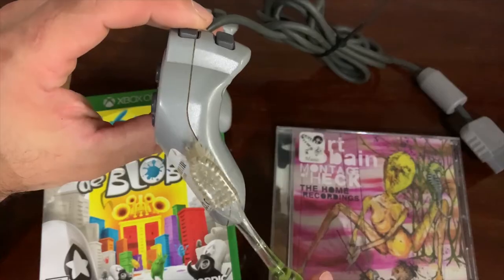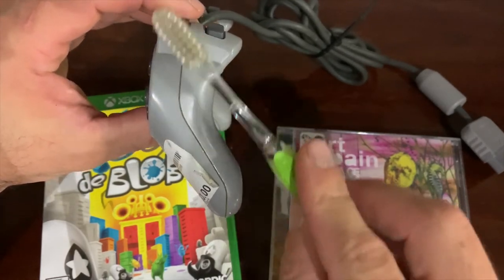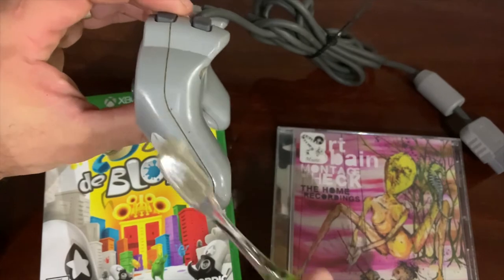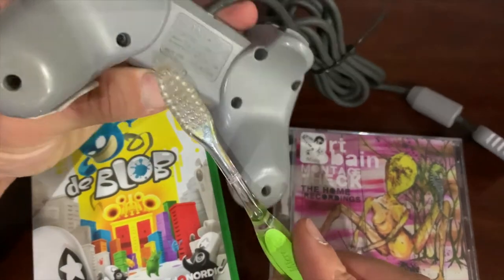The toothbrush gets really deep into the crevices of games and especially controllers, where they have that gunk built up inside. It's really nasty — this will do an amazing job at showing what's in there and what's buried in there.